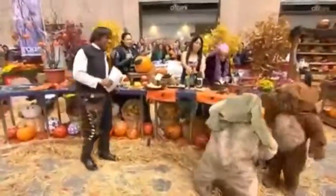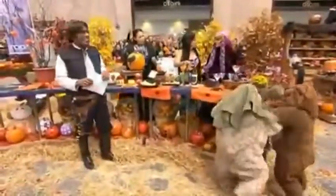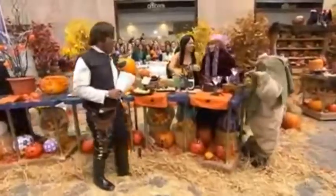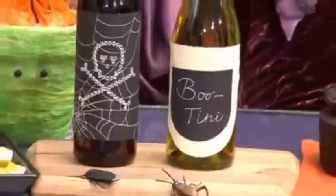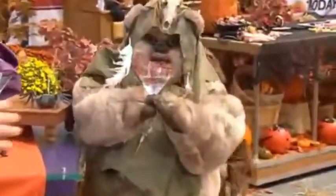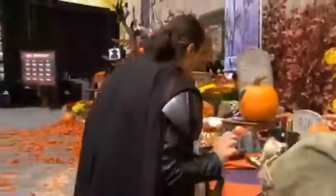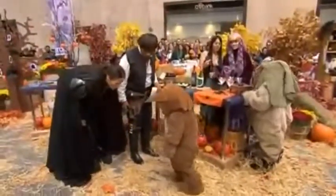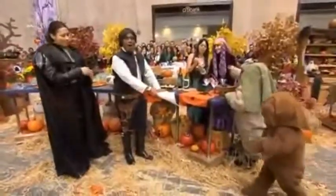So for the wine, if you happen to be going to some sort of Halloween party, what you can do is... This is a martini — the Boutini. What's cute is you actually take some decorative icing and then you just put some blood gushing along. And the Ewok is moonwalking.